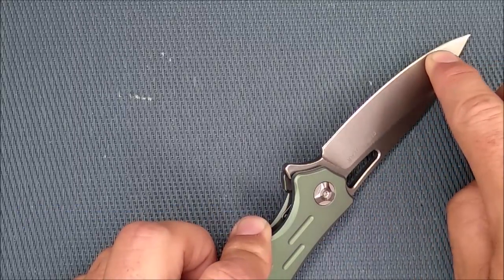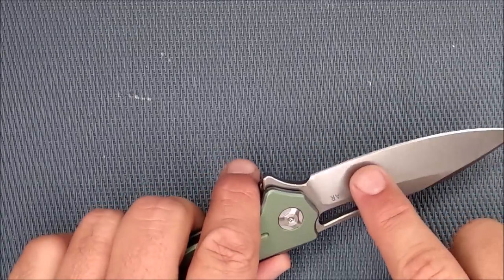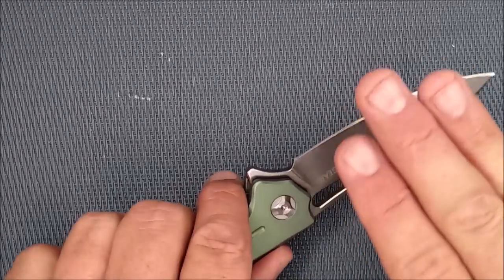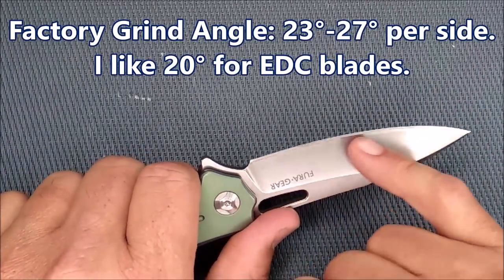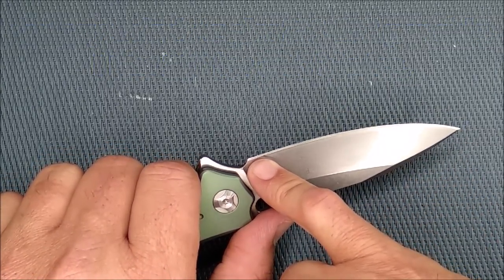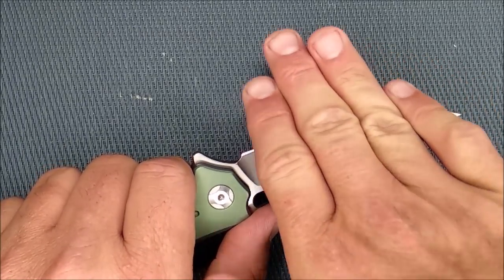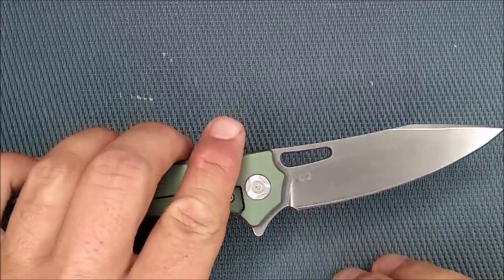The thickness of the edge behind the grind is 0.6 millimeters, that's 0.0235 inches — a little bit thicker than I'd like, but not terrible by any stretch of the imagination. Here's another con: the grind angle. It's too steep, more like for a chopping knife — anywhere between 23 and 27 degrees per side. And it gets worse right here close to the handle where they start grinding it really steep.